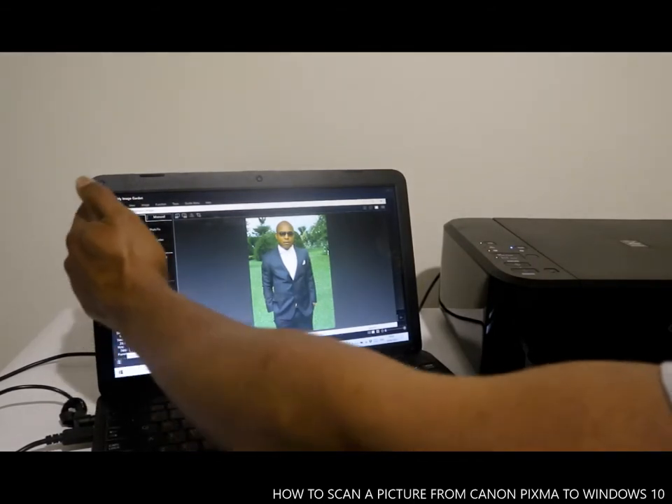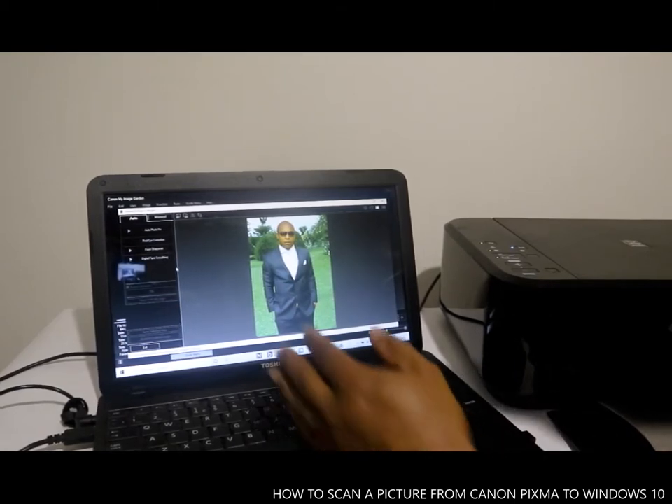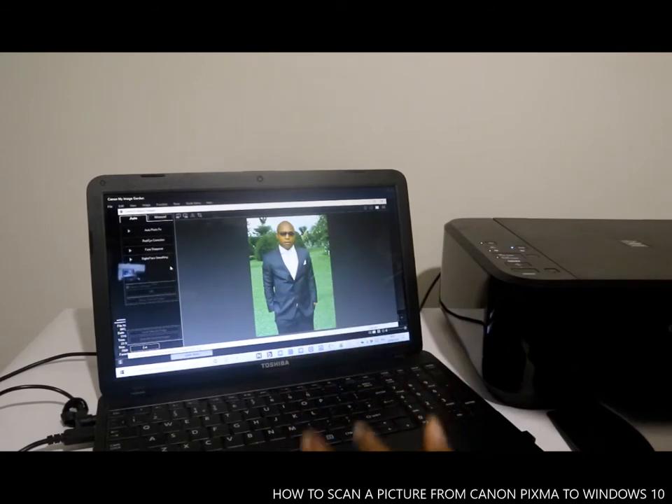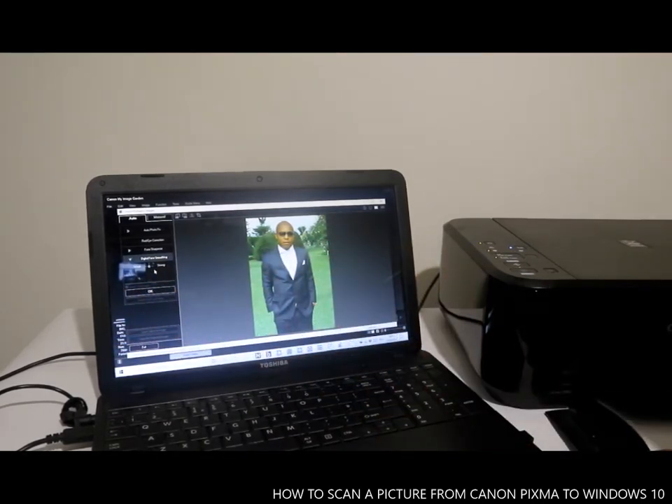It gives you the option to select what you want to do. For instance, select Digital Face Smoothing. It will ask you to choose weak or strong — weak is one, the middle is two. At the moment it's on the middle setting. If you want it strong, you need to adjust the arrow to Strong and select OK.